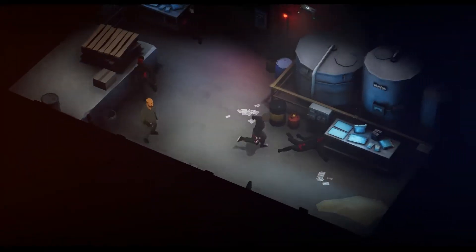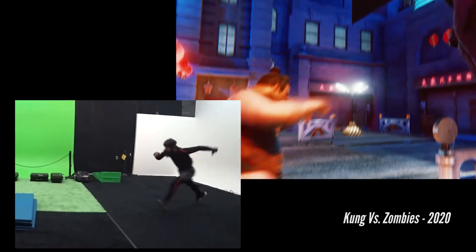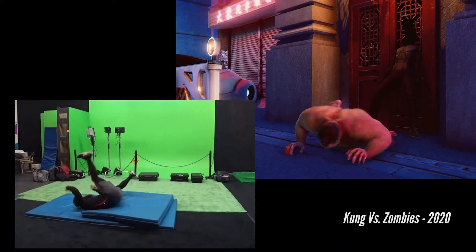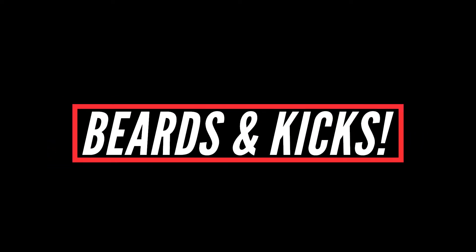We also motion captured the bosses in the game. We based these characters off of people in the real world. We based one off of a sumo character that we had in our movie Kung Fu vs. Zombies, and we based them off of ourselves, too. We just throw our own moves in there.